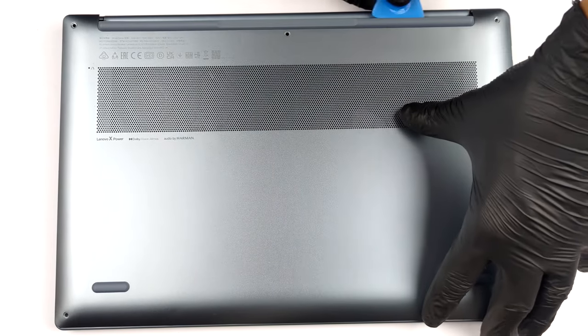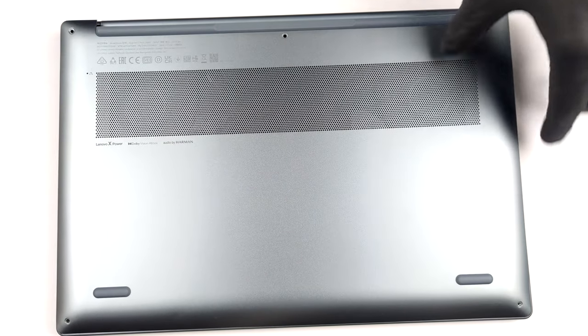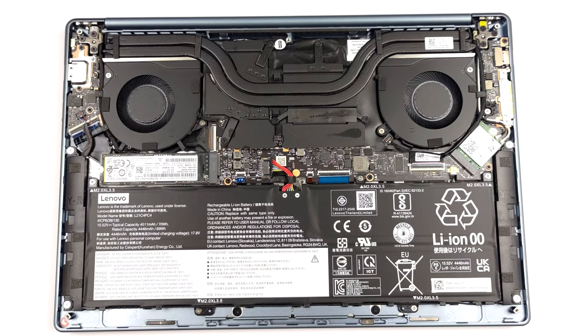There are only 5 Torx head screws keeping this laptop's bottom panel in place. We were surprised that there are no hidden ones. After you undo them, pry the panel with a plastic tool.